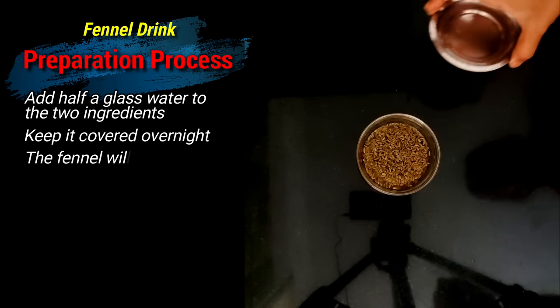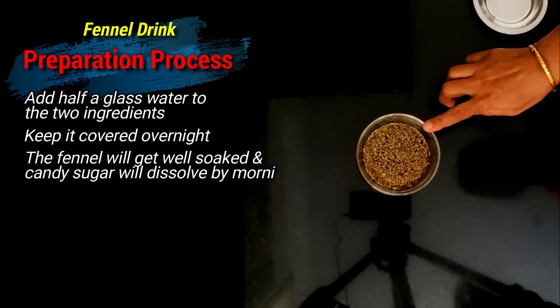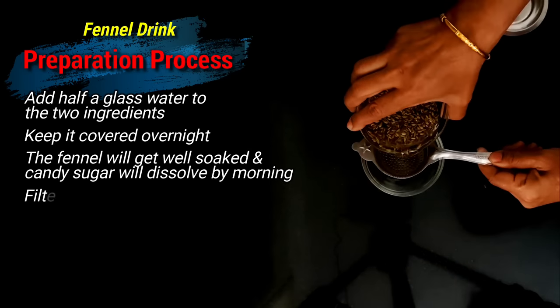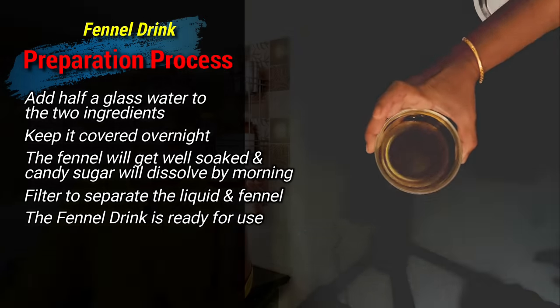So here the fennel has been soaked in water overnight and the candy sugar has dissolved in water. Let's filter this now. So now this is ready to drink.